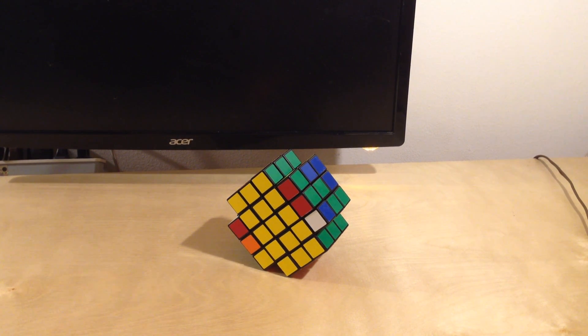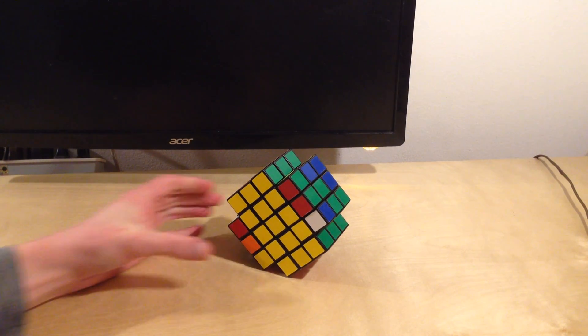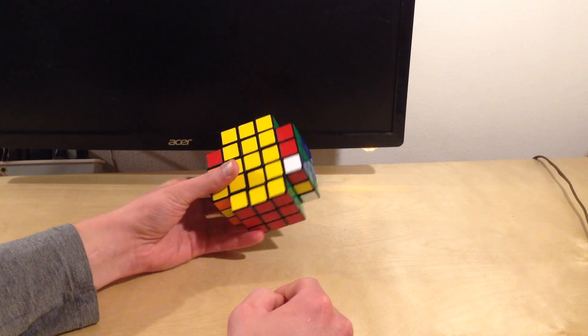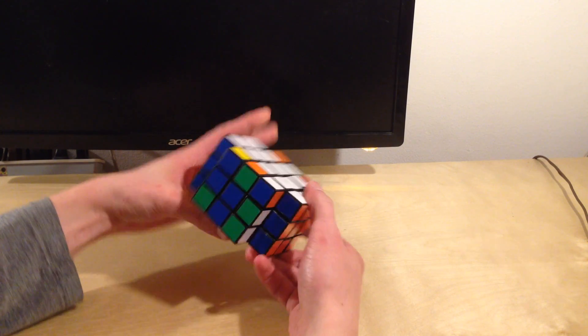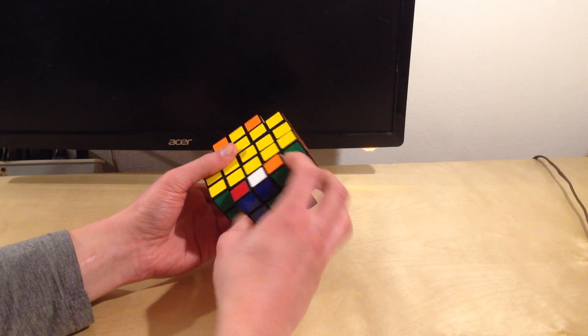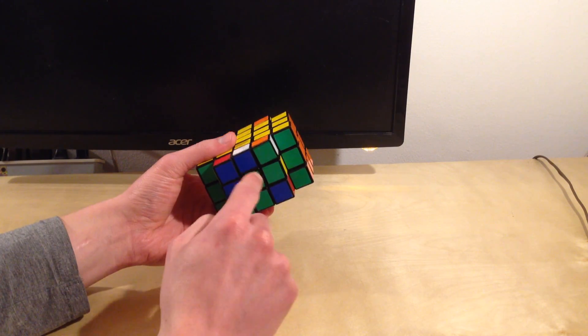Welcome to How to Solve the X-Cube Tutorial Part 3, the third and final tutorial in the How to Solve the X-Cube series. My name is Dane. In the last video I showed you how to get this 3x3x5 block solved on the X-Cube. In this video I'm going to show you how to finish the X-Cube, finish these last two layers, and we're going to do this in two steps — solve one layer and then the other.